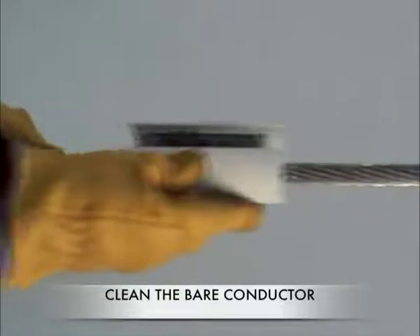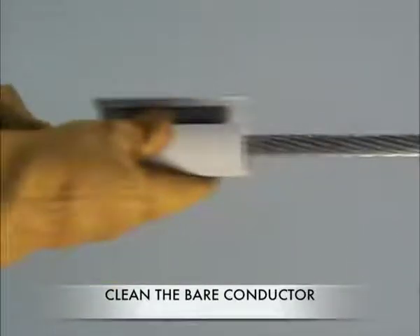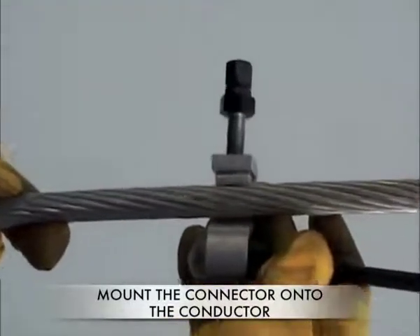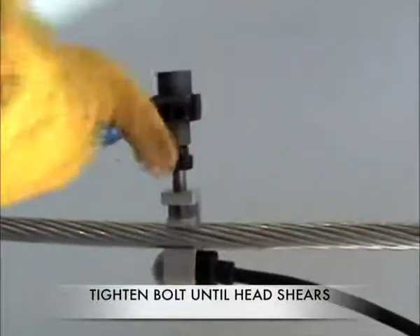Prepare the overhead conductor by scratch brushing. Mount the connector onto the overhead conductor as shown. Tighten the bolt until the nut shears off. Do not tighten the bolt any further.